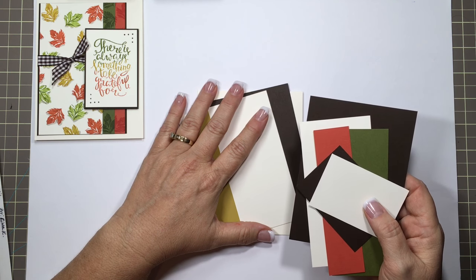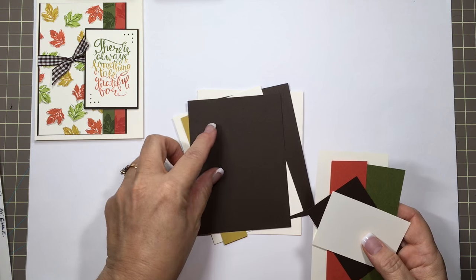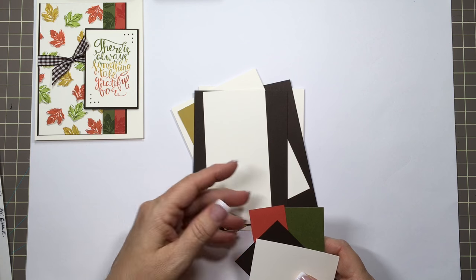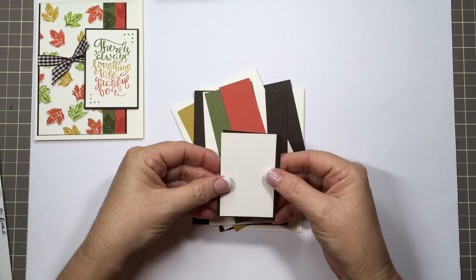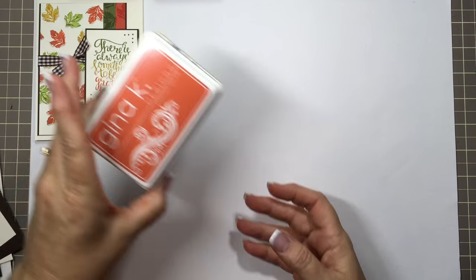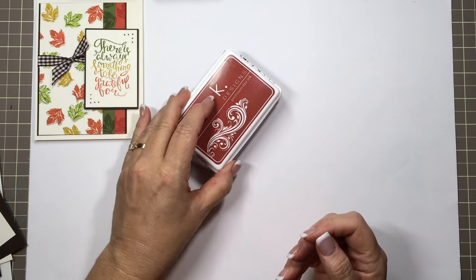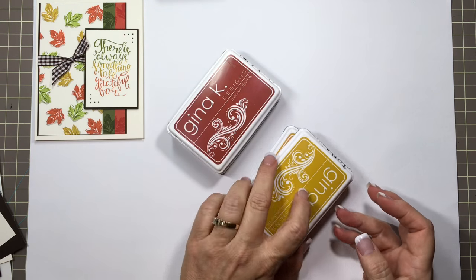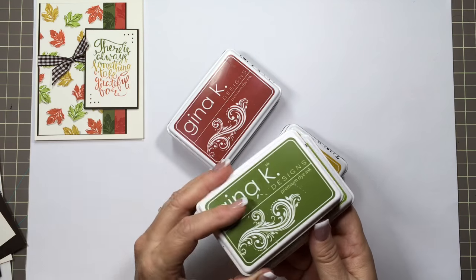Along with a piece of prickly pear scrap — all these are cut at 5⅛ long, just different widths. This is for the front — that's the dark chocolate. Then I have an ivory layering weight, fresh asparagus, tomato soup, and then the little ivory and dark chocolate for the greeting. The inks: I have the premium dye inks by Gina K Designs — tomato soup, faded brick, prickly pear, and honey mustard. I'll also be using fresh asparagus and jelly bean green.